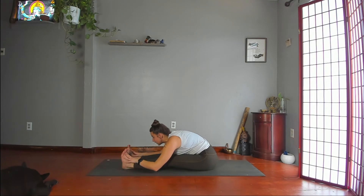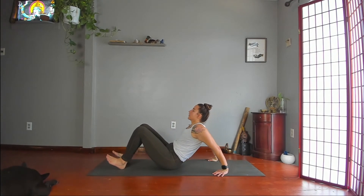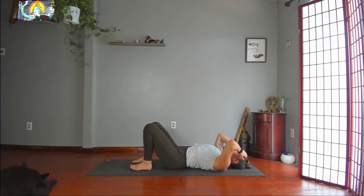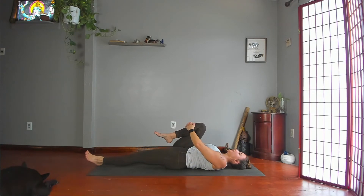Inhale, lengthen. Sit up. Slide your hips forward to lie on your back. Once you're on your back, take your left leg straight and then pull your right knee toward your chest, interlacing fingers around your shin.